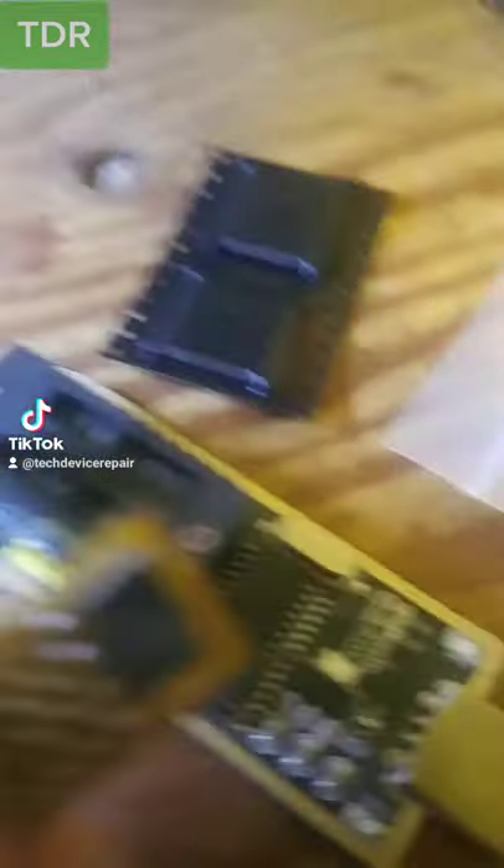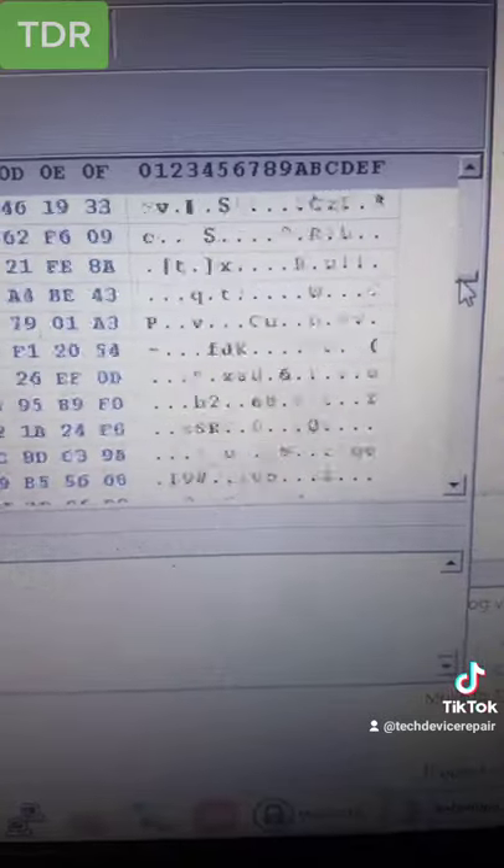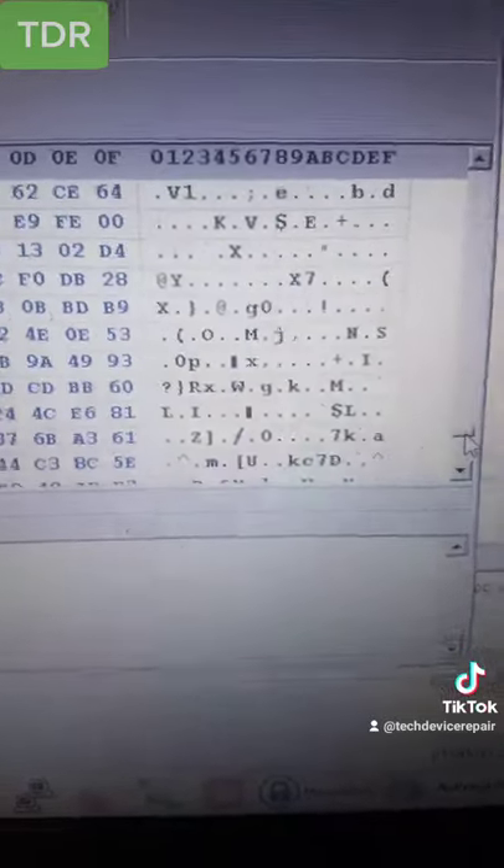We removed the firmware chip, put it onto the card, and now we're going to put it on the reader. Let's go read it. It's reading right now — let's see what happens. All right, we read the chip. Let's put it into the program and see the data.